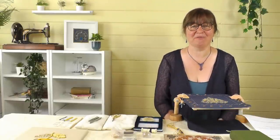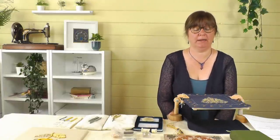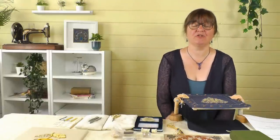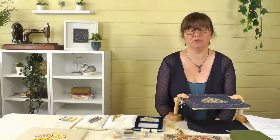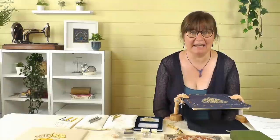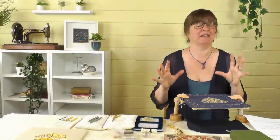Hello everyone, Sarah from Sarah Homfrey Embroidery, and today I'm going to show you how you can embellish your cross stitch and any other embroidery as well. We have just reached our hundred thousand subscribers on our YouTube channel - thank you to everybody who subscribed. It's a really big milestone to reach, and in celebration we are looking at gold and everything gold.